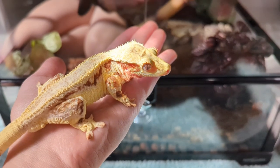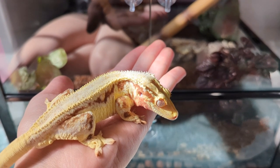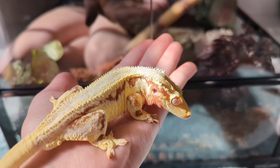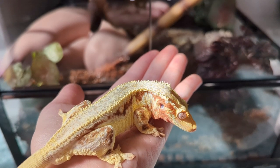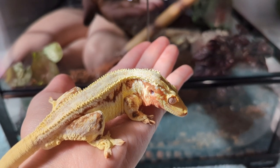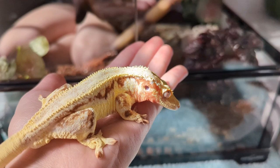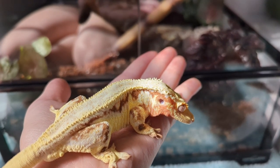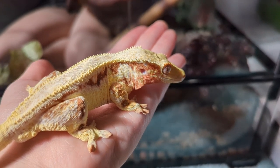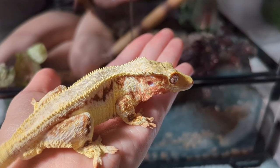Before I put him in his tank, I want to mention: when crested geckos are shipped, you don't want to put them in an enclosure with an extreme temperature change from the shipping temperature. Crested geckos don't really need supplemental heating unless your house is colder than average room temperature. They prefer things on the cooler side. If you have a reptile that does need extra heat, do not turn on any heat lamps or heat pads until it's had several hours to adjust to room temperature, because you can shock it going from one extreme to the next.